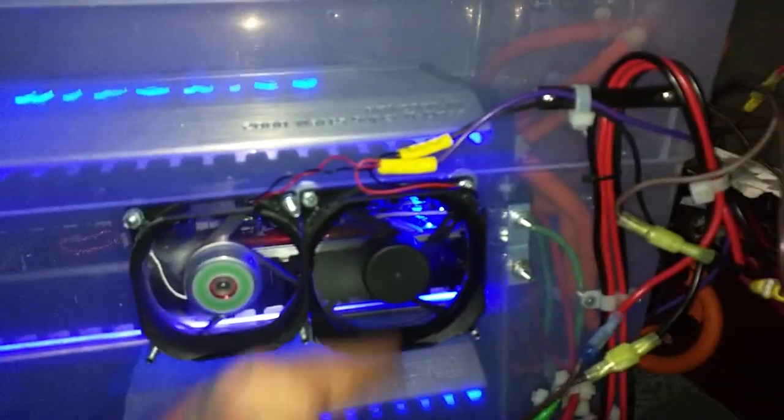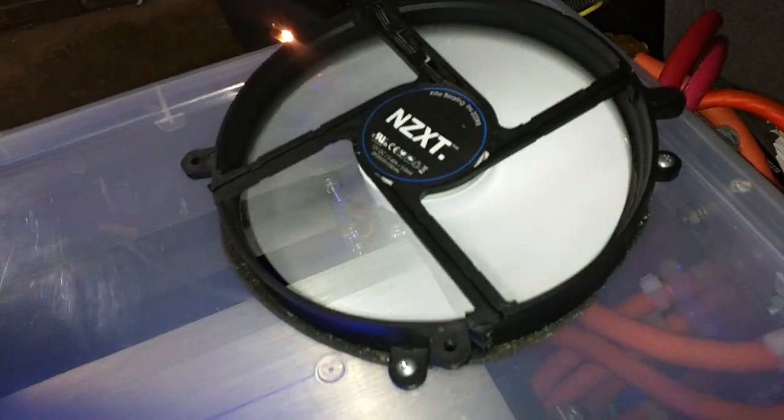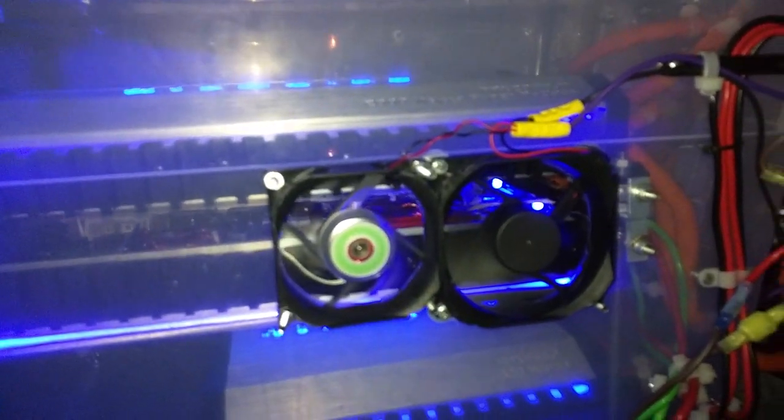Here's the setup right here. I got one lower one right here — this one's sucking in, this guy's sucking in, this guy's sucking in, this one's blowing down, and this one's sucking in. Big daddy on top is like 120 millimeter — this guy puts out a hurricane. So it's a push-pull method, and I have two different kinds of computer fans.